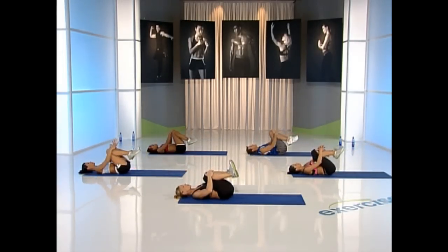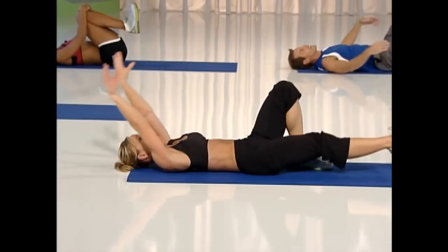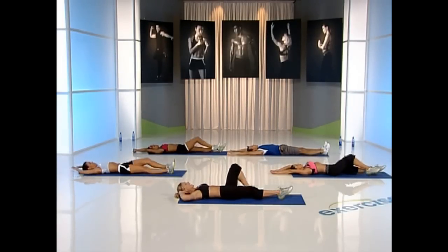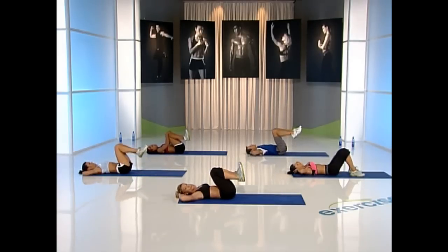Bring those knees in and rest. I'm going to give you a little stretch. Drop your feet. Bring your arms all the way up overhead and extend. Take a nice deep breath, let your ribcage expand. Exhale. Bring your arms back, bend your knees. Bring your feet up — we're going to do another set of bicycle.